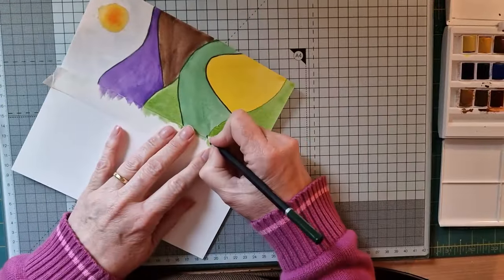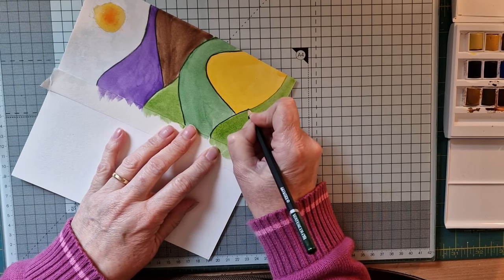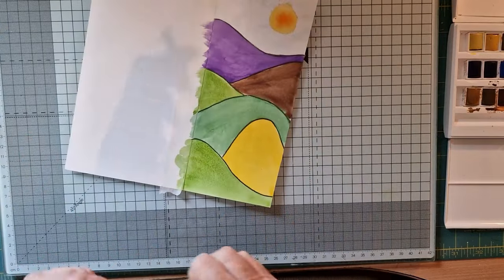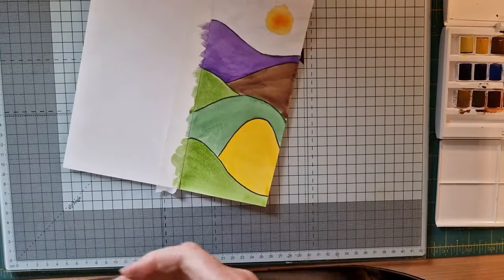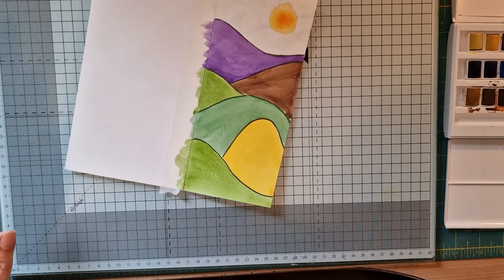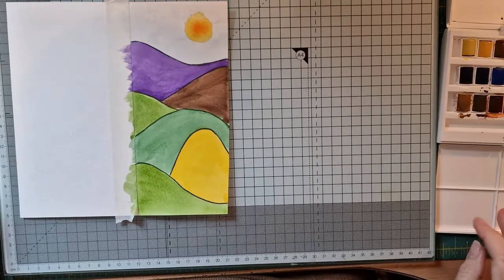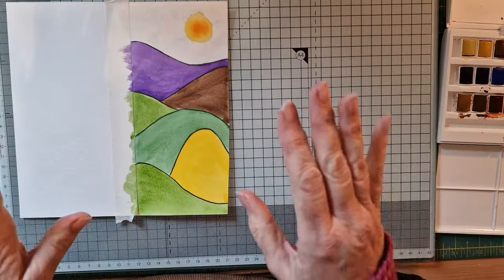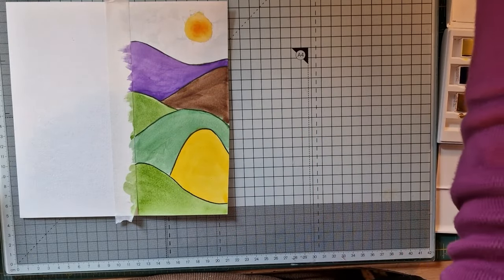Every single one of them is different even though they're similar — you could put a little set of three of these together as a present for somebody. I think that would be a lovely idea. Now, I'm going to do a little bit of painting on this but not a lot, and then just doodle. I want to get my painting in first to allow it a chance to dry. Now that I've my hills marked in, I'm going to put a few pretty little trees or flowers.